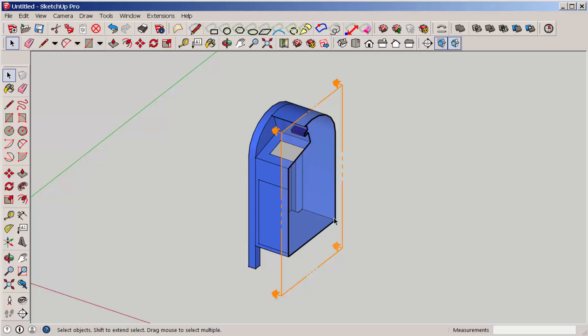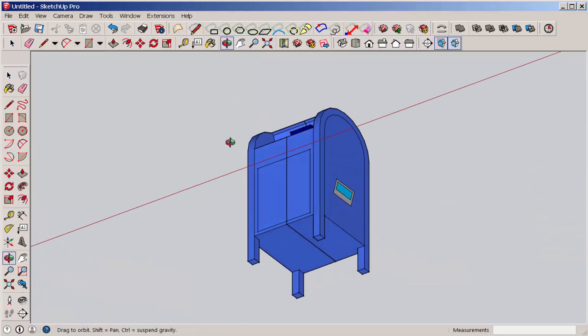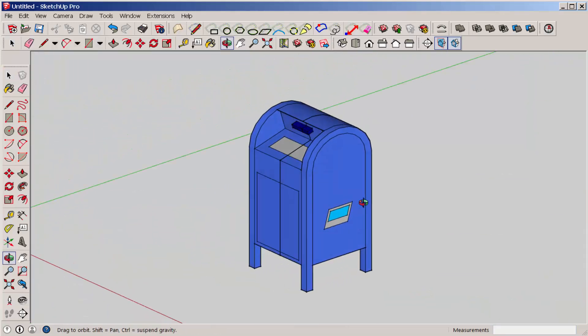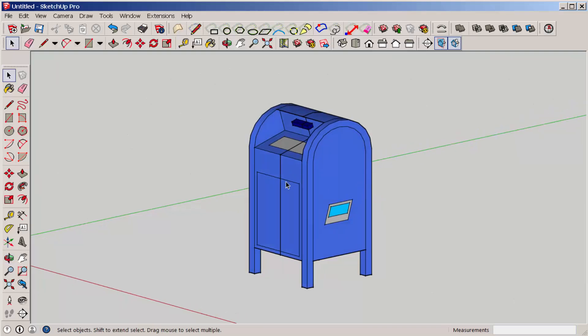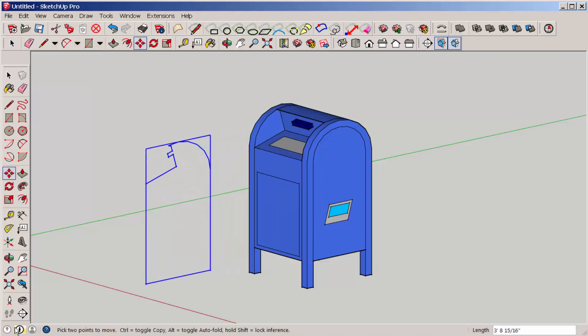Then you can delete the cutting plane by selecting it and hitting delete. Note that the model now has a slice running through it. It hasn't been cut in half yet — it just has a group made, which you can pull out if you wanted a slice at that location.